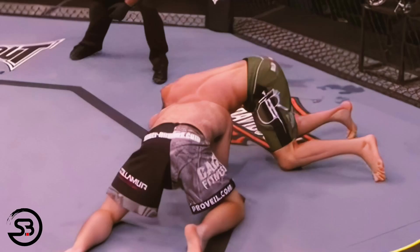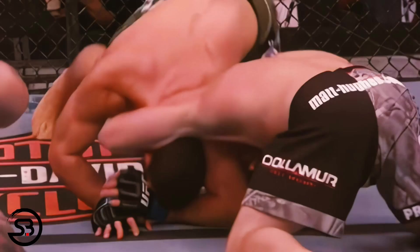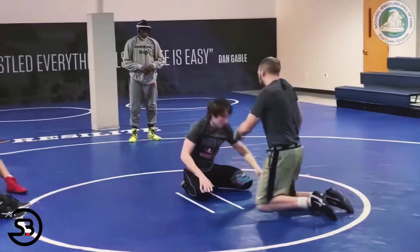You then put your head behind the opponent's trapped arm and armpit and circle towards that armpit, driving down into the mat. As you're making that rotation and choking the opponent unconscious, you can use it to set up other entries into cradles or even leg attacks.